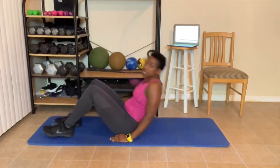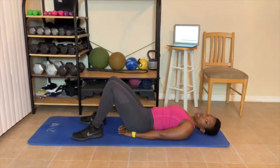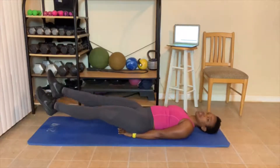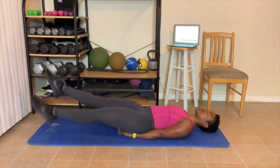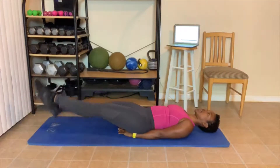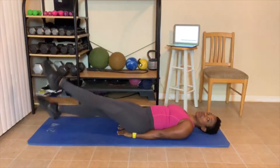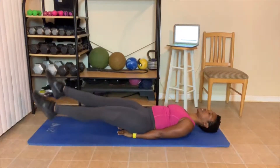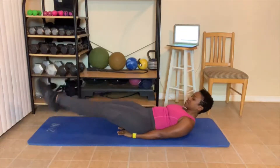Next up, flutter kicks. Take your hands and put them over your butt. You can do flutter kicks in the chair. We got 20 flutter kicks. Here we go. 1, 2, 3, 4, 5, 6, 7, 8, 9, 10, 11, 12, 13, 14, 15, 16, 17, 18, 19, 20.